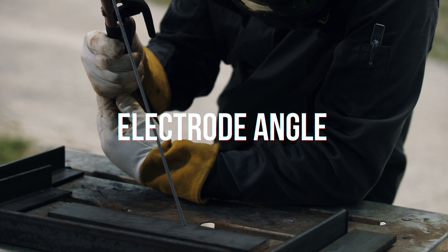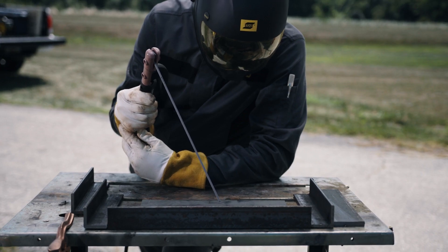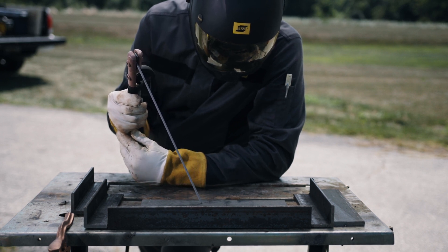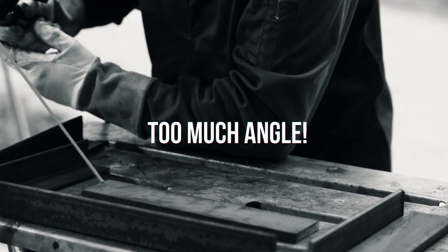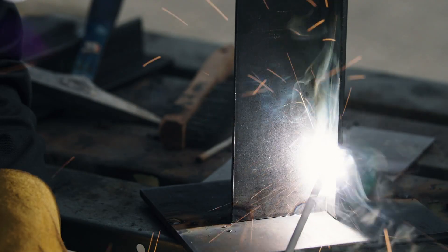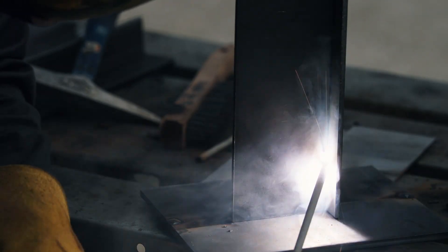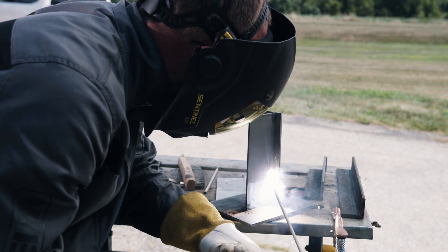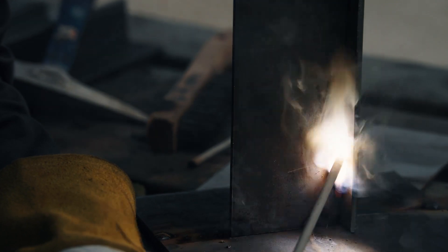When welding in the flat or horizontal position, drag the electrode at a 5 to 10 degree angle — here's the proper angle. Note that most beginners tilt the electrode too much. When welding vertical up or overhead, direct the rod straight in or push it at an angle of 10 to 5 degrees. Pushing lets the slag system build a shelf to support the puddle.